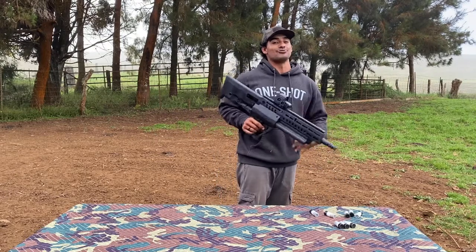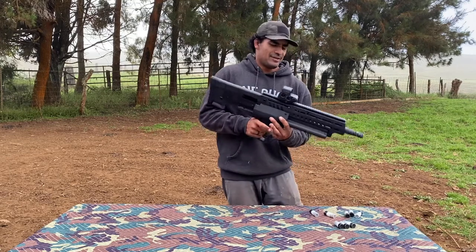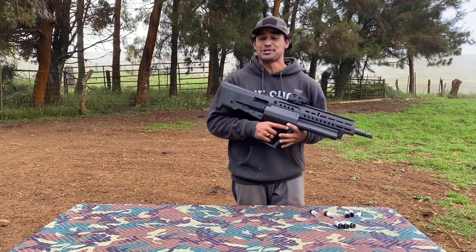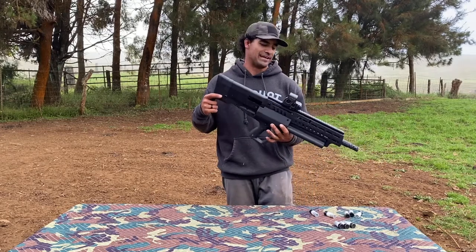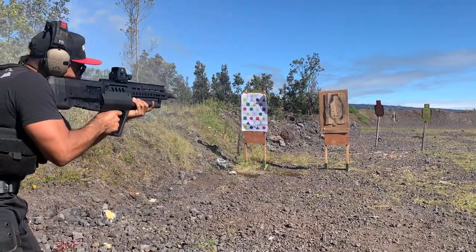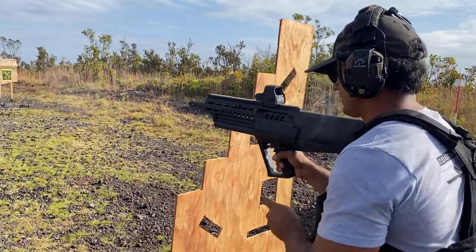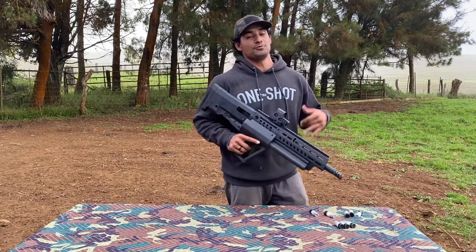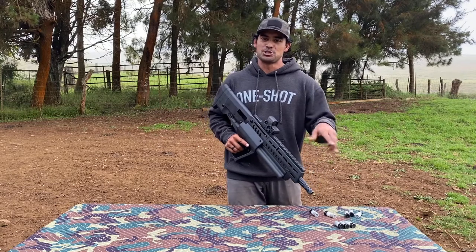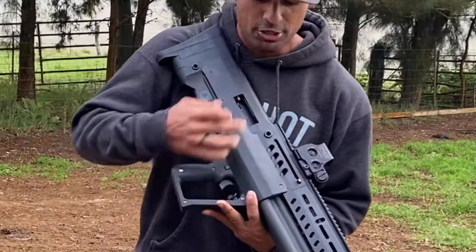Truth be told, I'm not a certified instructor, tactical wizard, or anything — I'm not qualified to teach anything on the TS12. I'm just some internet dude with a channel that has one. But I have a lot of range time with the TS12, I've put a lot of rounds downrange, and I've been experimenting a lot. I've stumbled upon two ways to do an ammo swap with this gun. There's one way that's better than the other, but I'll show you both so you can make the decision for yourself.